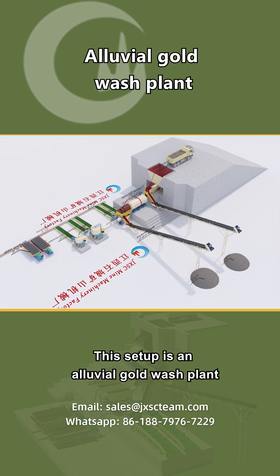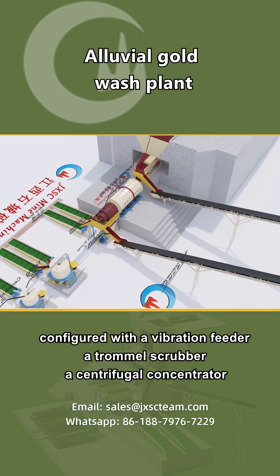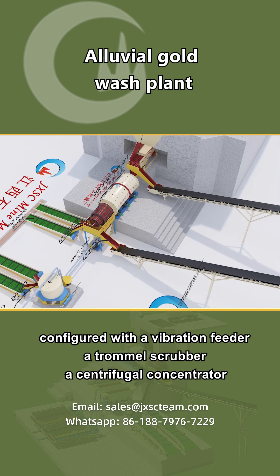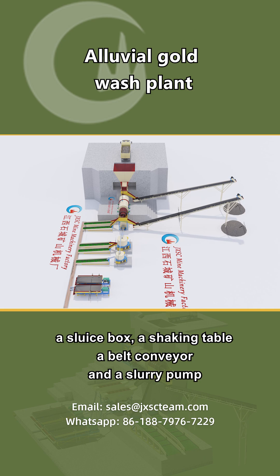This setup is an alluvial gold wash plant, configured with a vibration feeder, a trommel scrubber, a centrifugal concentrator, a sluice box, a shaking table, a belt conveyor, and a slurry pump.